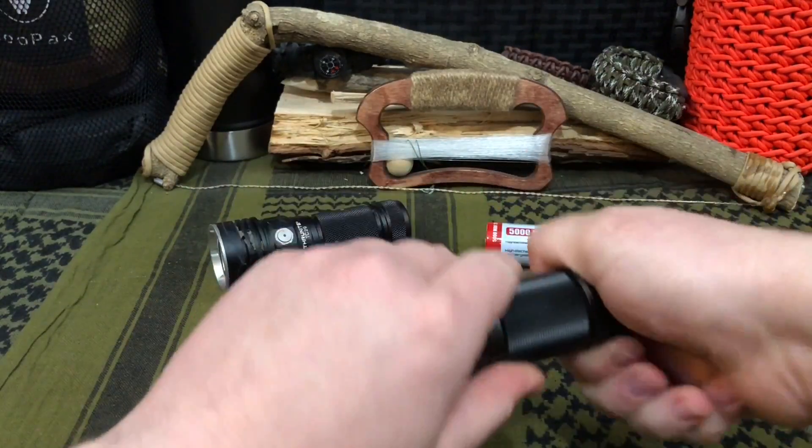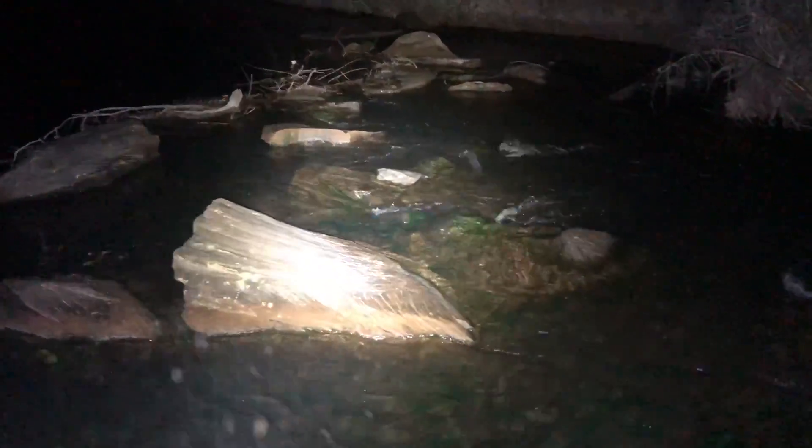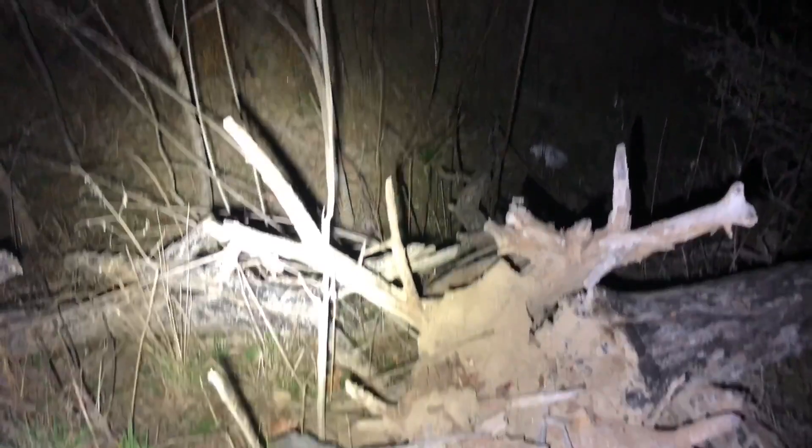ThruNight, being the awesome people they are, told us flat out that shouldn't have happened and sent out a replacement. We took it out for another walk and it was still doing awesome. From the last video, we did amazing beam shots on our buddy's 190-acre property — reflecting off water, bouncing off trees 75–100 yards out, and lighting up an entire irrigated 10-acre plot he's going to be farming later this year.